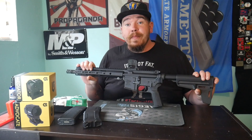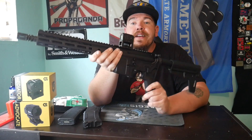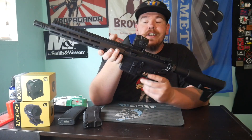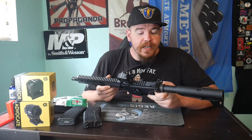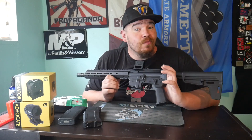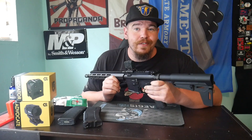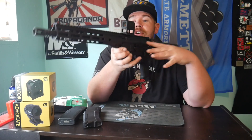I made the conscious decision yesterday to finally take this 11.5 Frontline from Anderson Manufacturing to the range and give it its first shots. I only did two mags out of it because I had limited ammo — I'm waiting on a thousand rounds I picked up from Brown Owls, who will be the ammo sponsor for the majority of this Anderson Frontline build.